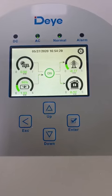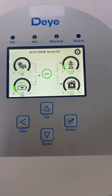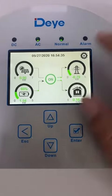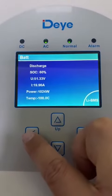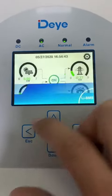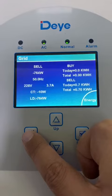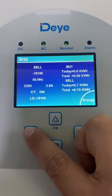As you can see, the battery is discharged — it uses full power load and sells to the grid. The discharge power is about 1,000 watts and the grid power is about more than 700 watts.